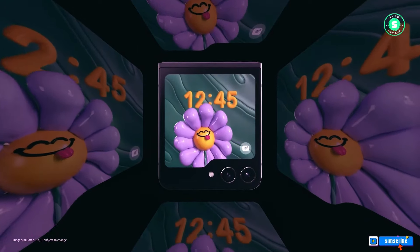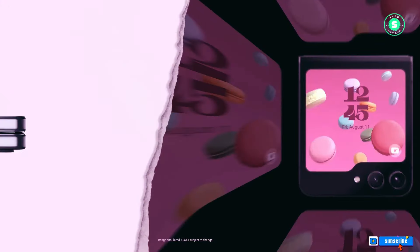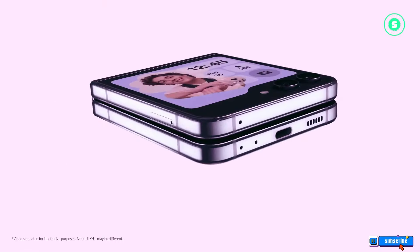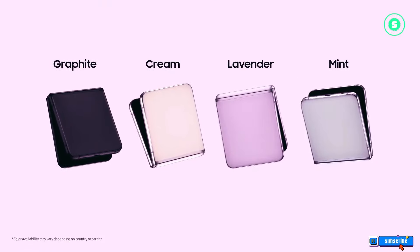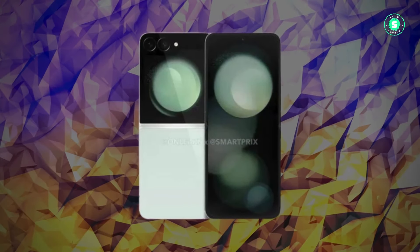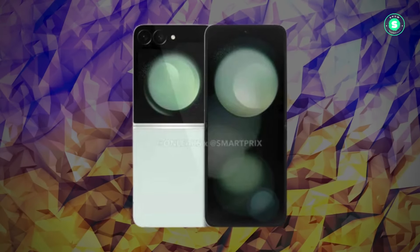Another render features the Flip 6 in its folded state, demonstrating the seamless folding mechanism. Samsung seems set to maintain the overall aesthetic and form factor of its current foldables, with minor modifications to the dimensions. This decision reflects Samsung's cautious approach to refining a design it has spent years perfecting.